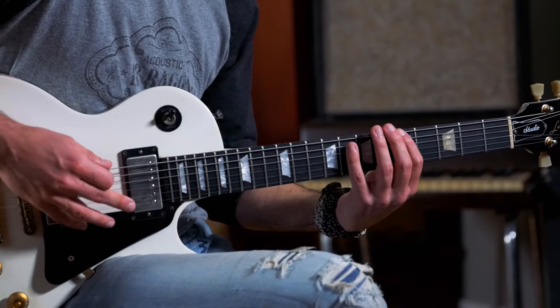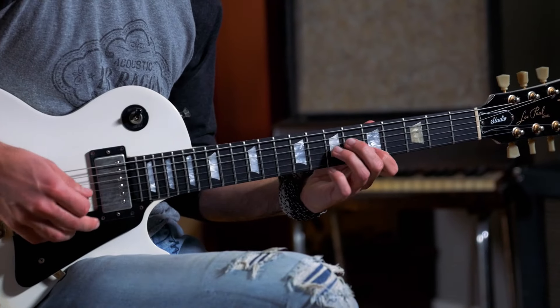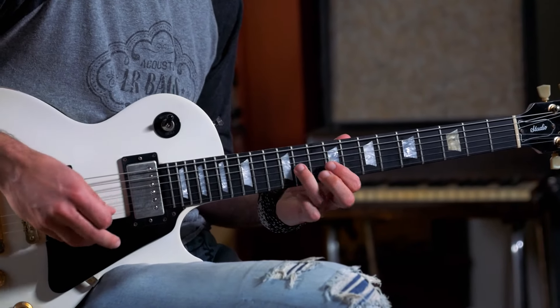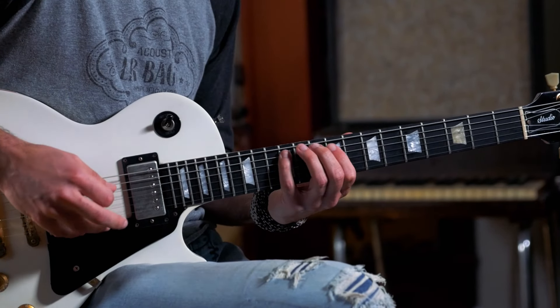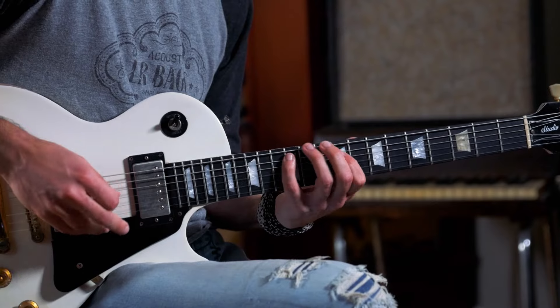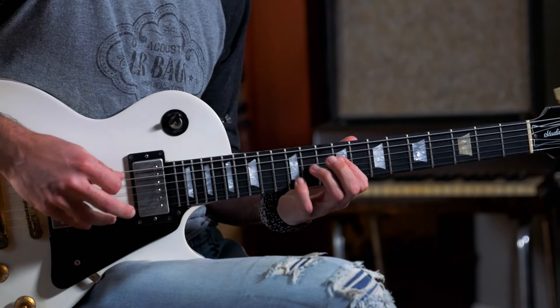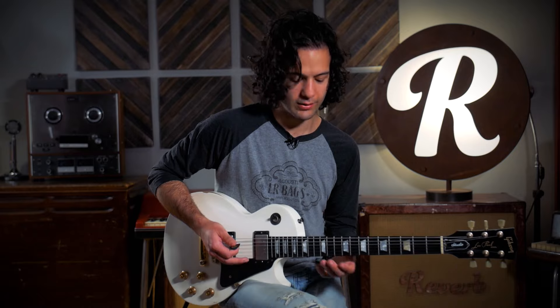The minor pentatonic — super cool. Okay, major pentatonic, let's do that one. It's got a Lydian thing to it, it's got that sharp four.